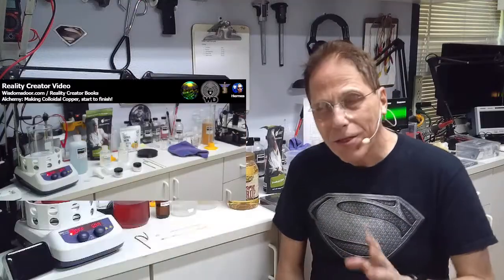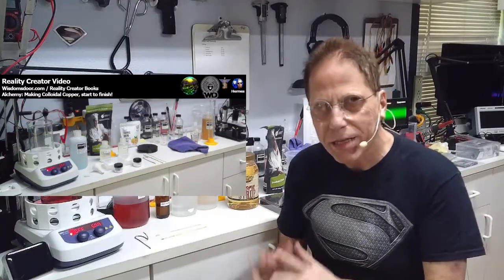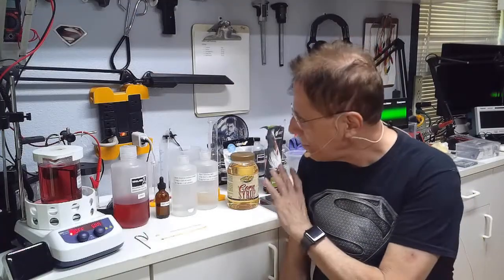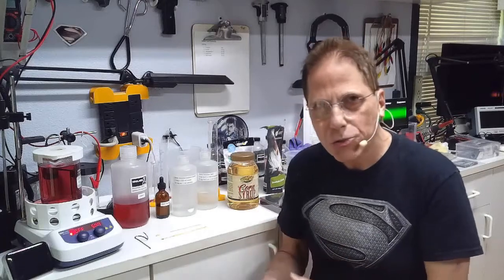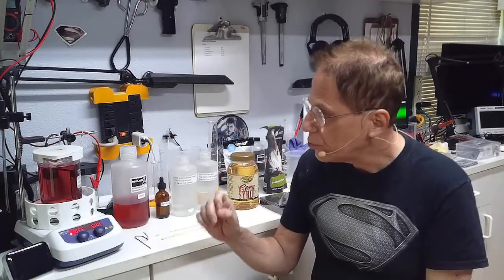Welcome to Reality Creative Video. I'm Hermes and today we're going to cover how to make colloidal gold. In the last show I showed you how to make colloidal copper — please refer to that show because there are a lot of things I went into explicit detail on. In this show, to save video time, I'm not going to show you step by step every little process. I'll put a link to the colloidal copper video in the description.